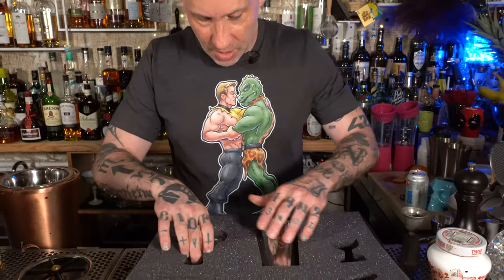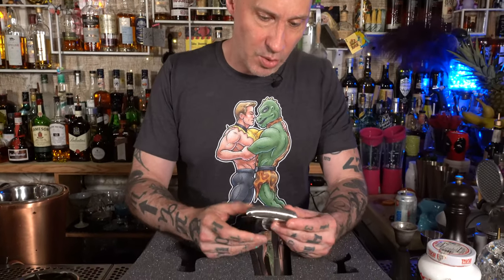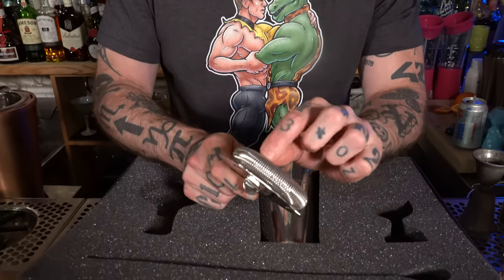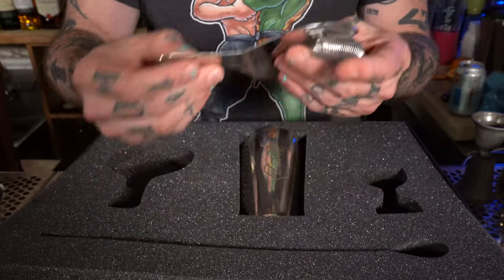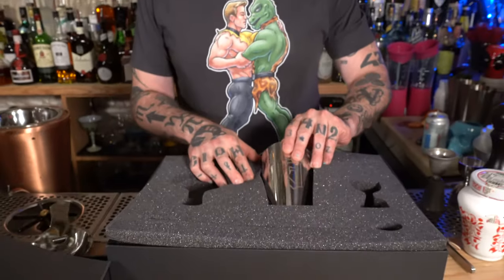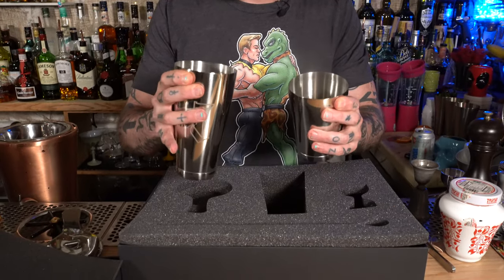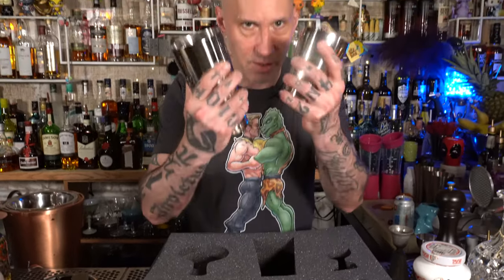So we've got that one. The strainer — I don't mind these. They're not my personal ones, but they are pretty good, especially if you're buying your first one. I like the way the coils are very close together on here. That's actually really not bad. These are nice, these are good. Quite solid, a little flexible, weighted. They're sturdy. I like this. Thank you.